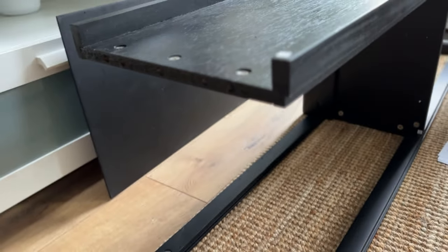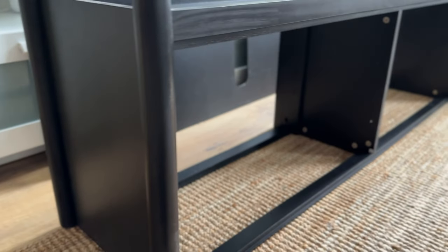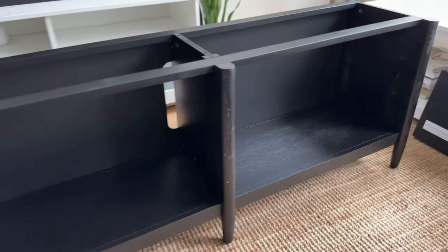Before we wrap up, let's talk about the quality of this media console. The wood construction feels sturdy and durable, ensuring it can support your television and other media devices with ease. The attention to detail in the craftsmanship is evident and it adds an element of sophistication to any room.